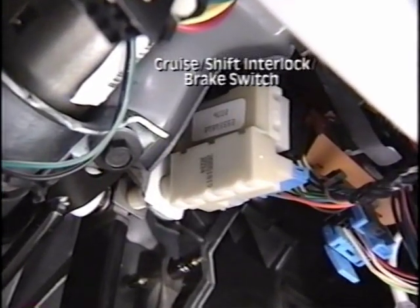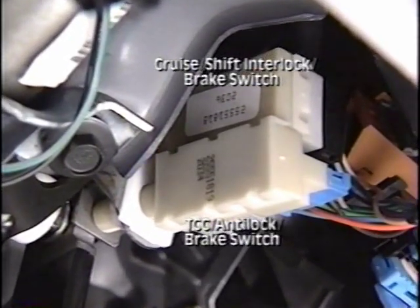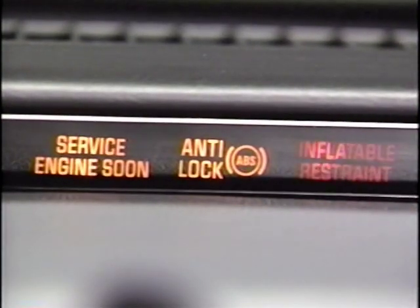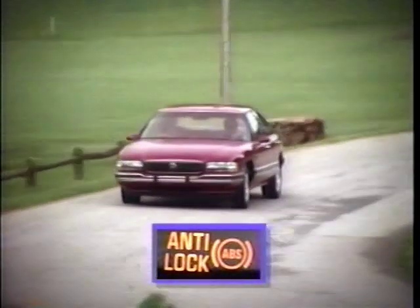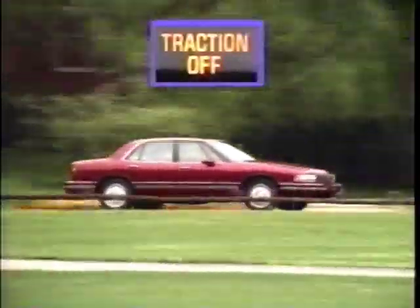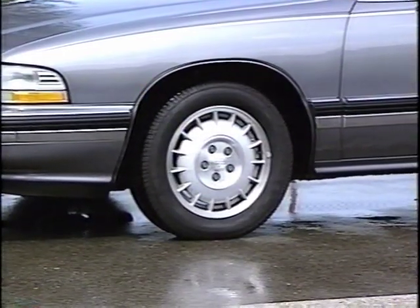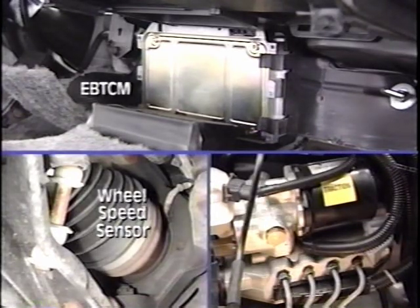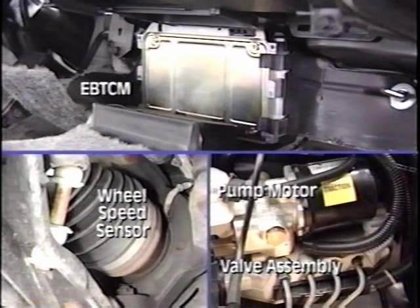The cruise shift interlock brake switch and TCC anti-lock brake switch are mounted to a bracket above the brake pedal. The amber anti-lock indicator illuminates for 2 to 4 seconds during the bulb check at start up, and continuously whenever the anti-lock brake system is disabled. The traction off indicator illuminates for a moment during start up and also whenever the traction control system is disabled. Traction control is completely dependent on proper operation of the anti-lock brake system. The main components involved in an ABS stop include the wheel speed sensors, the EBTCM, the PMV valve assembly, and the PMV pump motor.